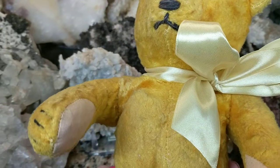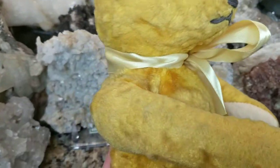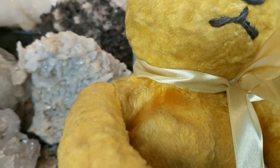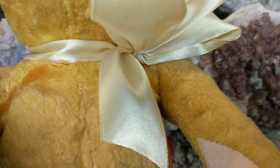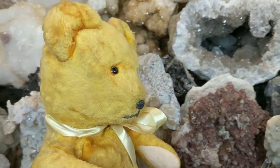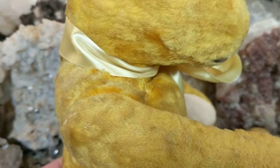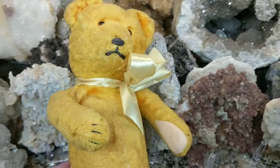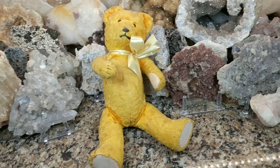He's fully jointed, and I really don't like moving his arms, head, and legs because the material is actually very weak and brittle. Since it's sparsely stuffed because the straw stuffing has settled into the rest of his body, I don't really want to move his joints much because it'll put pressure on the fabric and the fabric might tear or disintegrate — this material was very thin and it wasn't strong like mohair.